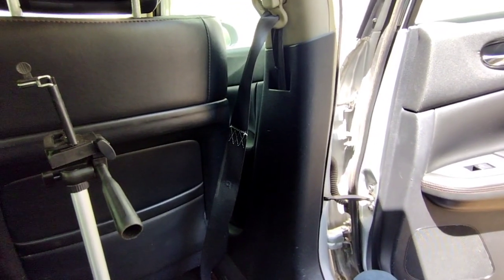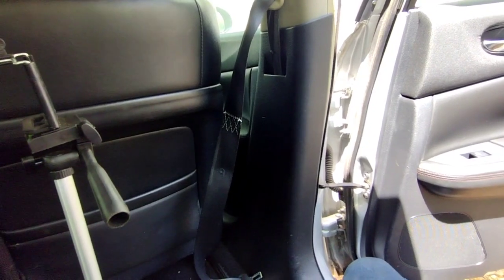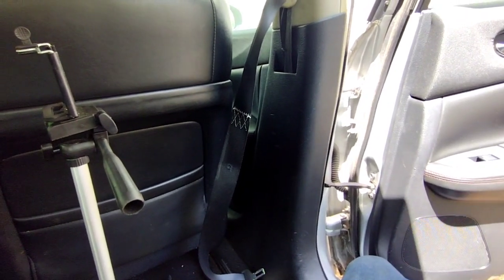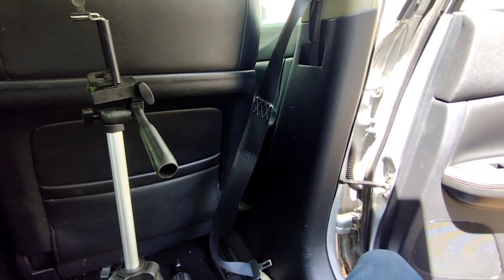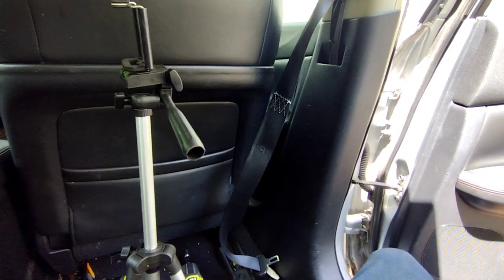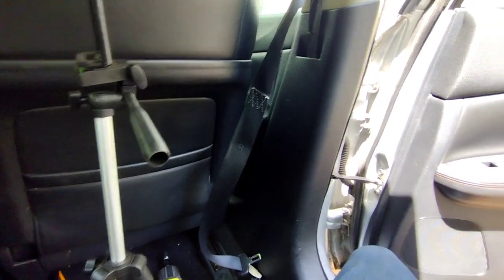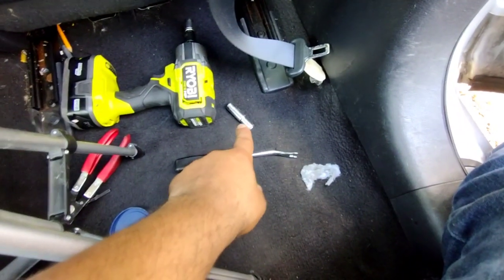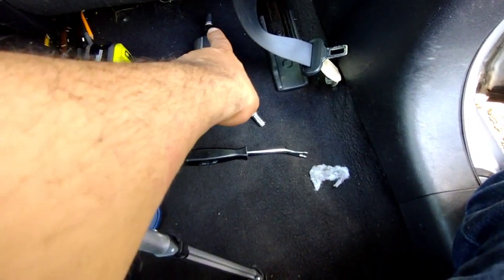Hey, what's up guys, welcome to another video. In this video I'll be showing you how to replace the driver's seat belt in a 2011 Nissan Maxima SV. It doesn't matter what year you got as long as it's between 2009 to 2014. Any other models I'll have in the description below that share the same part number. All you're gonna need is a 10mm, some pliers, and a 14mm socket.